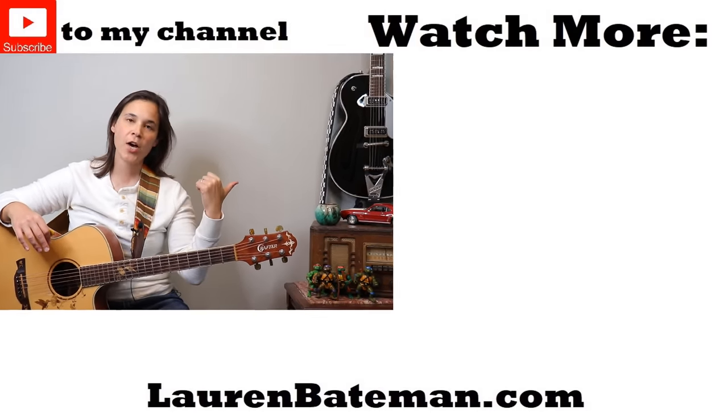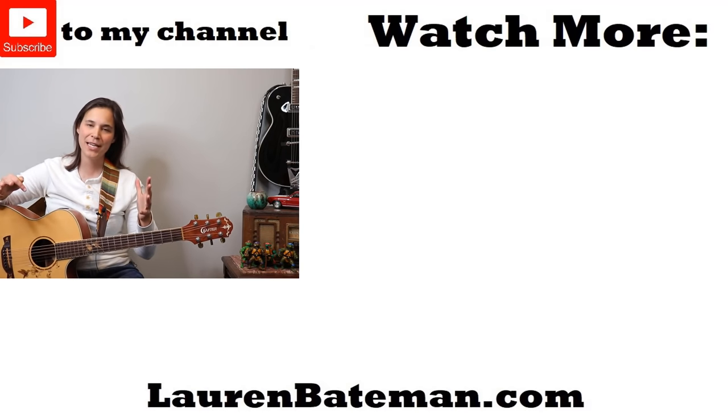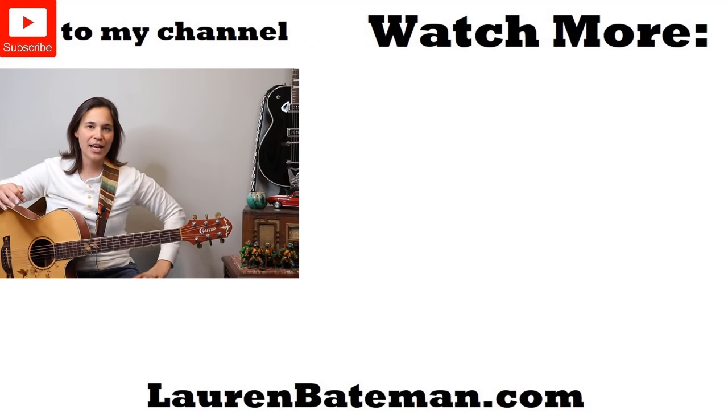If you're looking for another song that's really fun and has a cool intro, you can check out my CCR 'Down on the Corner' lesson — that's great for beginners as well.